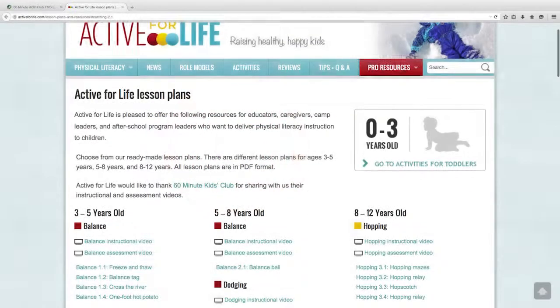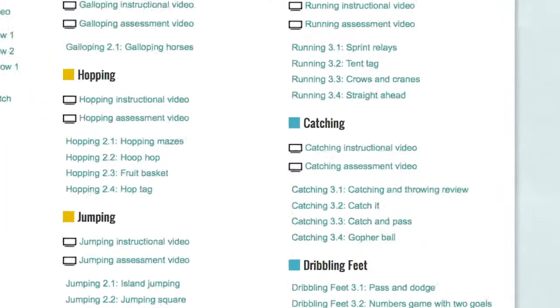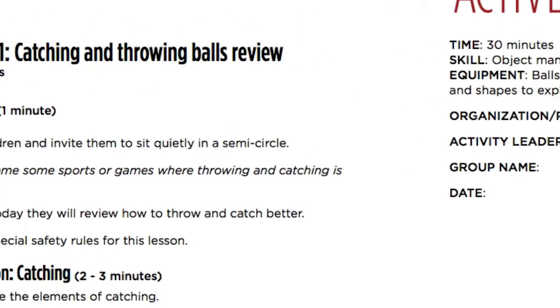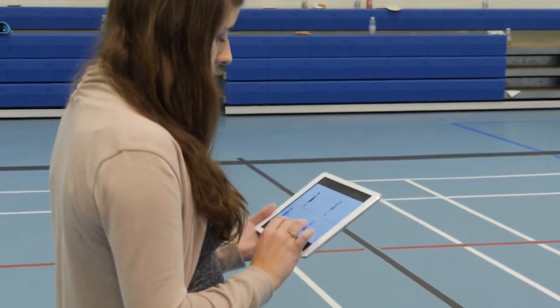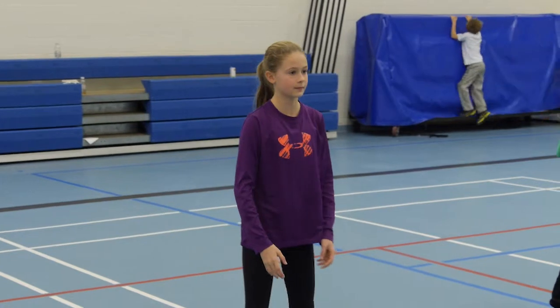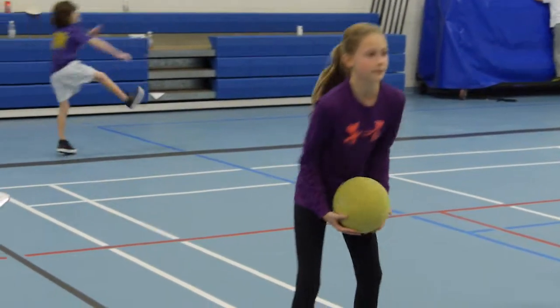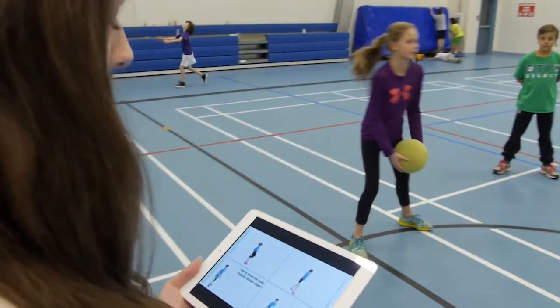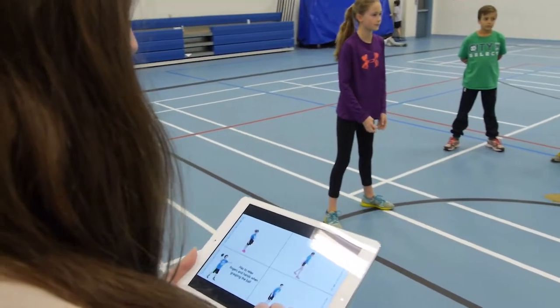If I want to access lesson plans, I can simply go into the site and download free skill-specific lesson plans to incorporate into my own classes. For parents and kids, it's simple — anybody can look at the demo and figure out where they are on the chart. Kids and parents are very visual learners. For example, we showed this video to a kid on throwing, and within 10 minutes of working on the visual part of the throwing instruction, she was throwing at a much higher level.